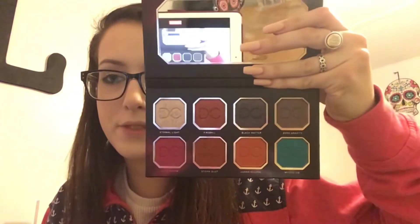Next up I have a palette from Dominique Cosmetics — this is their 'Cholula Thunder' palette. This is so cute, I've seen it everywhere and I've been wanting it for such a long time. Look at that — so pretty! I don't really know much about Dominique Cosmetics but I've heard great things and I cannot wait to use this.